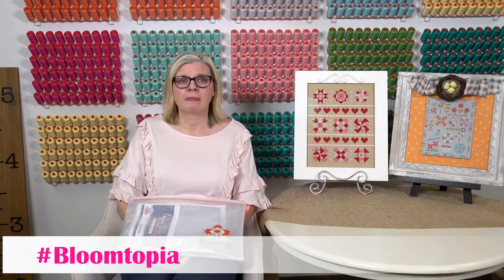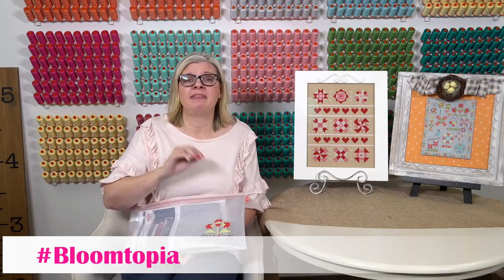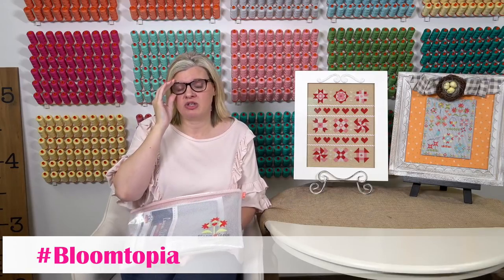Lois Stoll asked if she can donate to Bloom-topia on the website — yes, we can give you a link in the comments, and that money goes directly to Make-A-Wish. We never see the money; it goes straight there. We've already granted one wish, and we're hoping to get to five wishes this year as our goal.